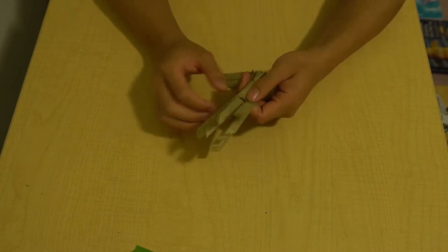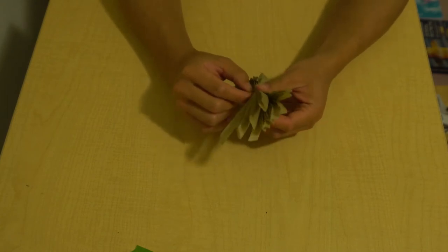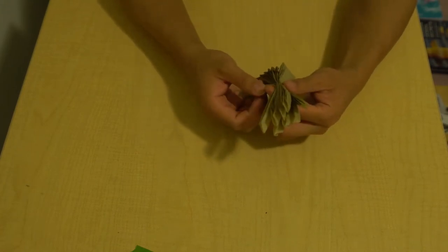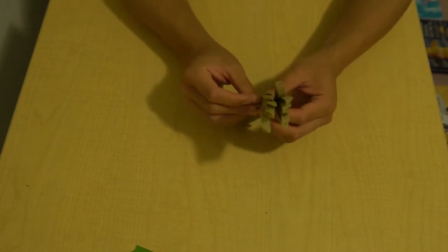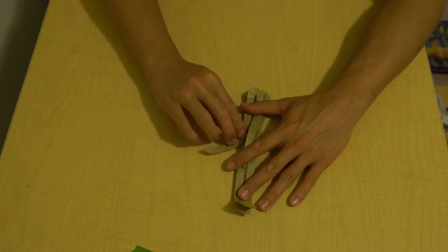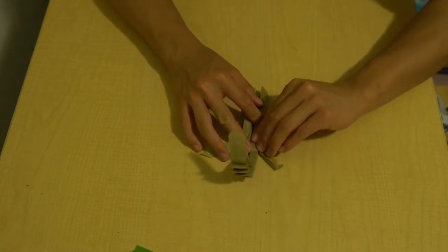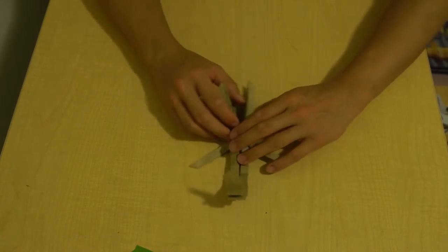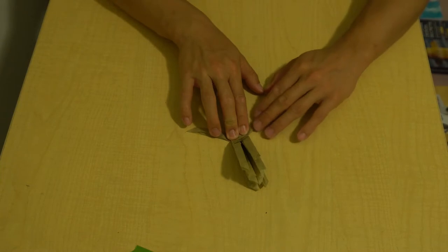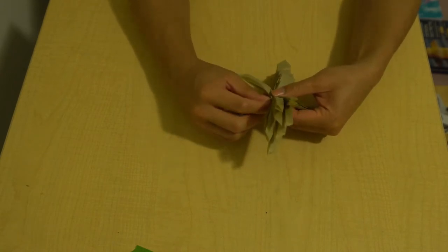We've got all these flaps and we're going to figure them out properly. Starting with the back ones - these are actually going to be used for sacks. On the underside I'm folding them down like that and then folding them to the side, pointing them towards the tail. You want to try to make them pretty even with each other since they're symmetrical, but if they're not perfect, no worries. The rest of the eight flaps will be legs.